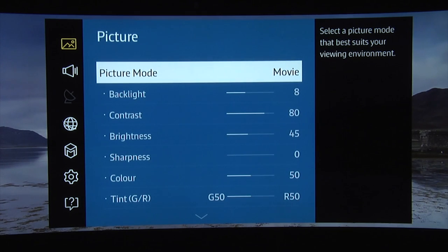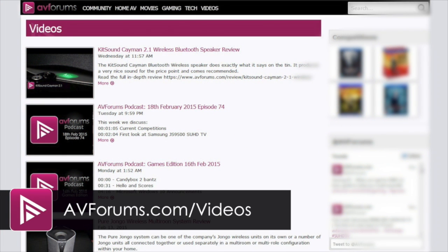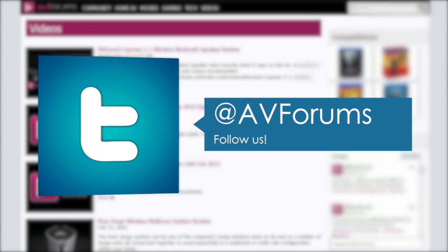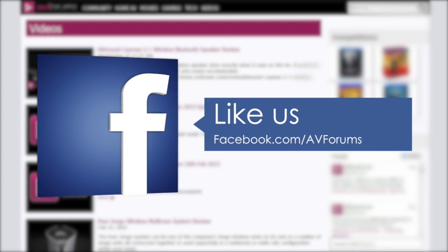That completes our recommended settings for the Samsung UE65 JS9500. Hopefully they will help you get the most from your new TV. You can read the actual review at avforums.com/reviews. You can also see more videos at avforums.com/videos. And why not follow us on Twitter and like us on Facebook? Thanks for watching.